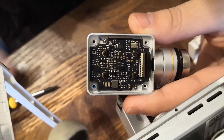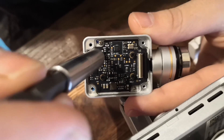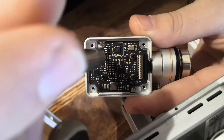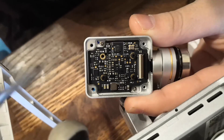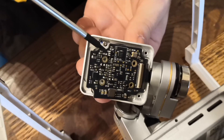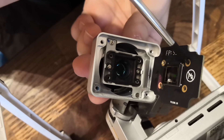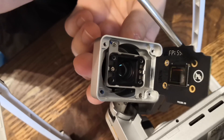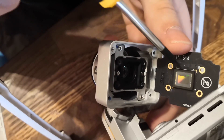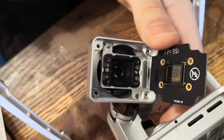If just moving the circuit board alone doesn't help, you'll have to go a bit further — this is what I had to do. You will have to continue taking apart the camera. When you've got all the screws off, the circuit board will just come off. Be very careful because this circuit board houses the sensor of the camera, so be extremely careful not to do anything to that.